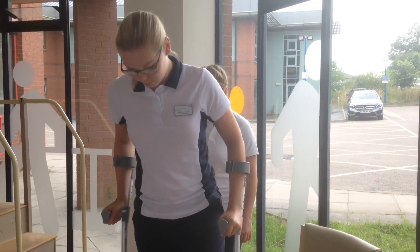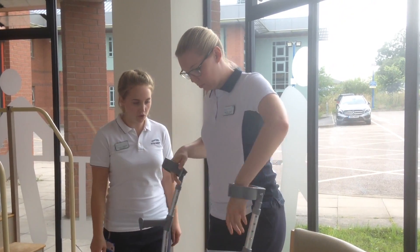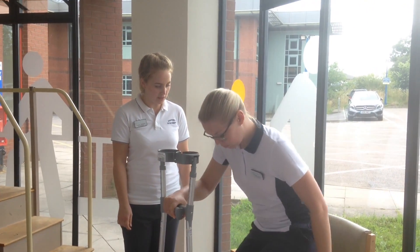Approach the chair backwards until you can feel it behind your leg. Make an H shape with your crutches again. Hold that, reach back for your chair and slowly lower yourself down.